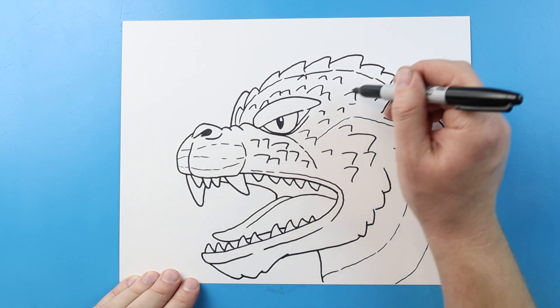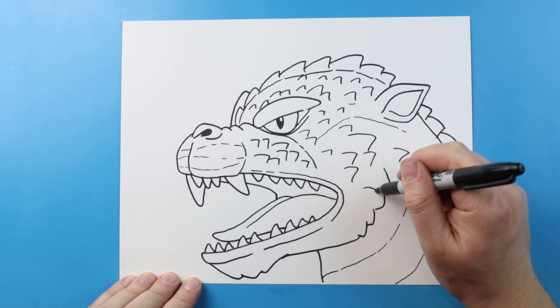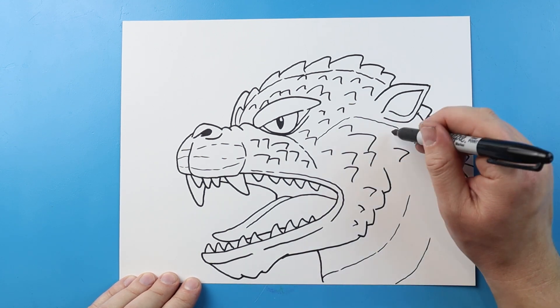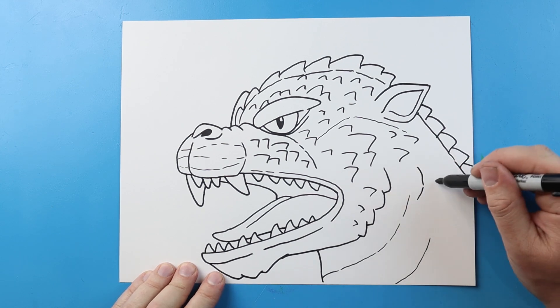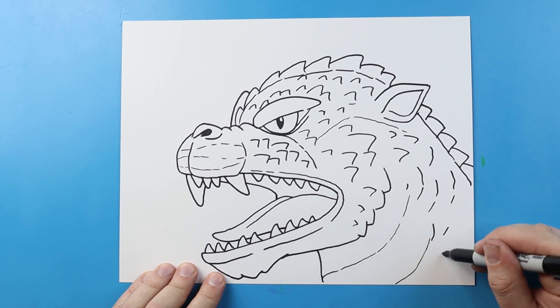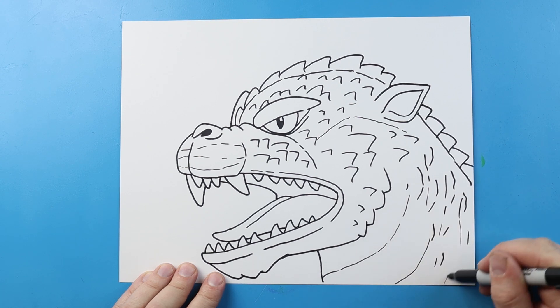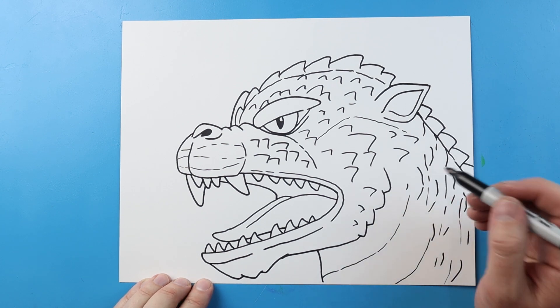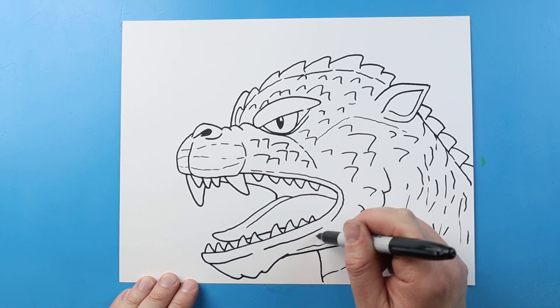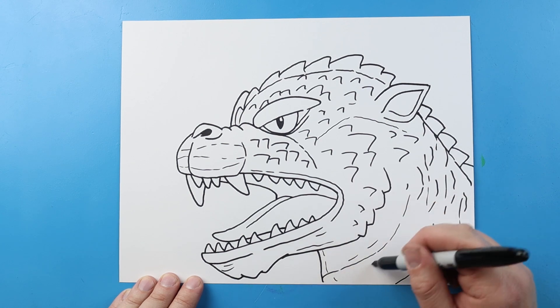We're just going to fill these up in here. I'm going to add a few more coming down here and a few more back here. Now I'm going to add some of these big curved lines right along here and do a few more coming across here as well. Next, I'll add some long broken lines right across here for some detail, and a couple more little broken lines right along here.